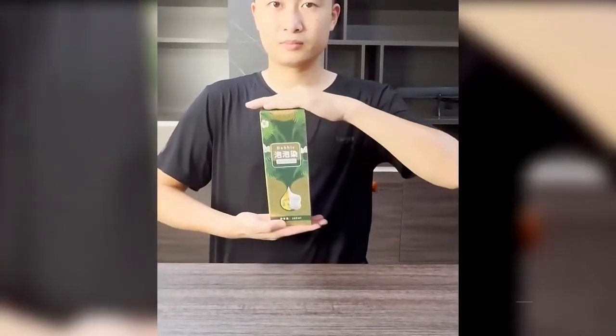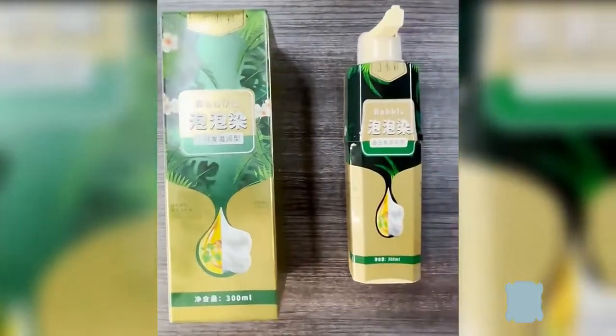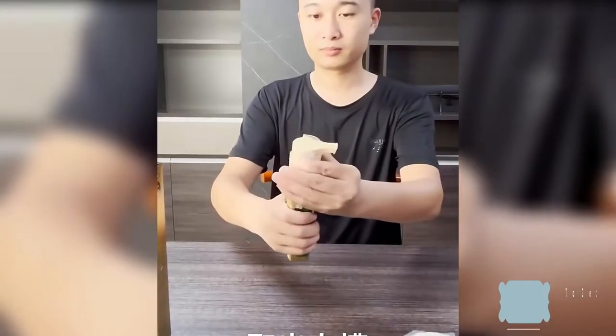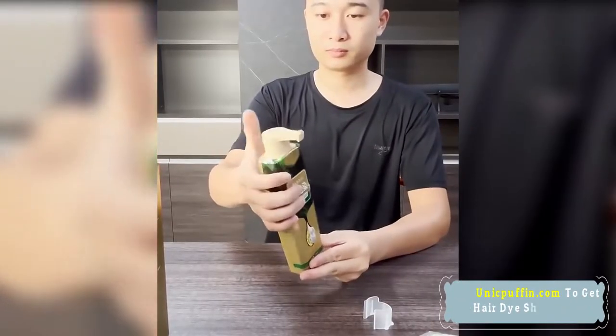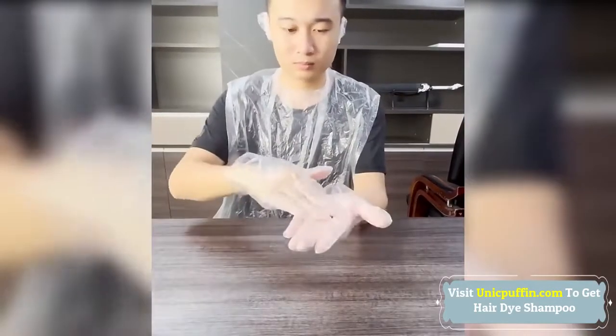Pure Plant Extract for Gray Hair Color Bubble Dye. This product is easy to use and can be used to color hair at home. Just wear gloves and use it like a normal shampoo. The product can be used not only as a black hair dye, but also as a hair shampoo and hair conditioner, which is affordable.